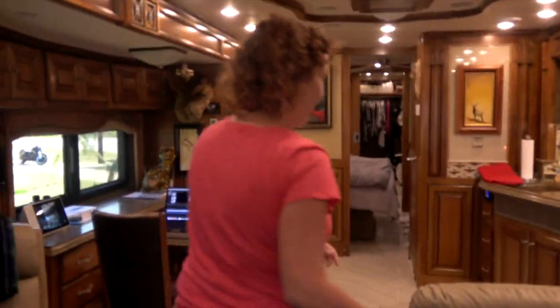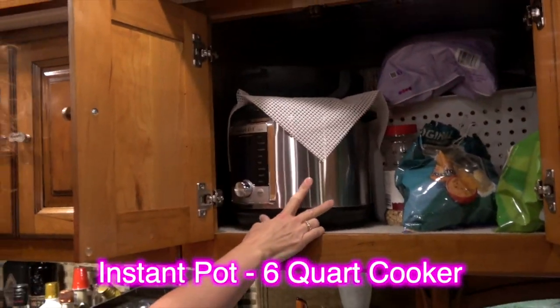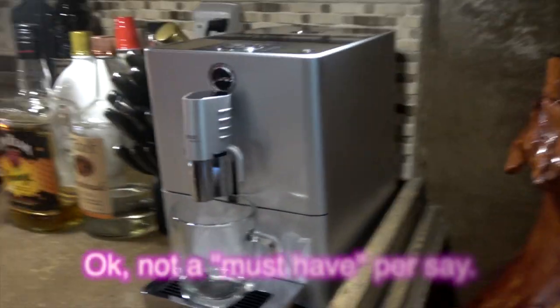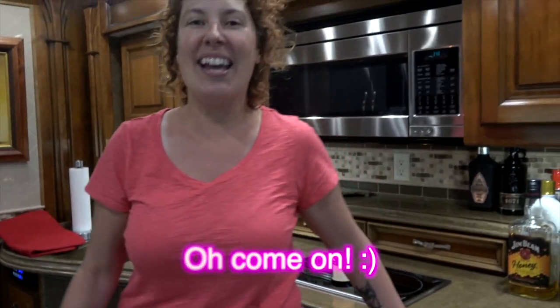Brenda has something she can't live without — her Instant Pot. You use that thing all the time, so that is a must. And going along with that, of course, is David's coffee machine. Not that you guys would necessarily want one, but David without coffee is no good, so yes — it is a necessity.